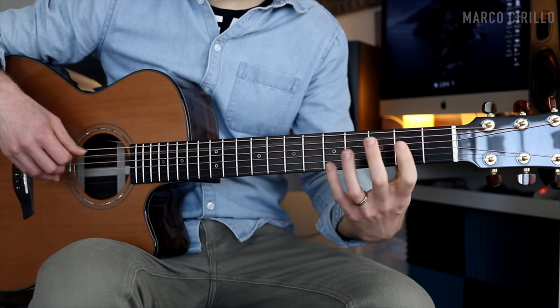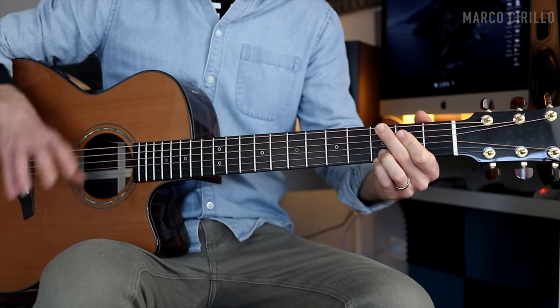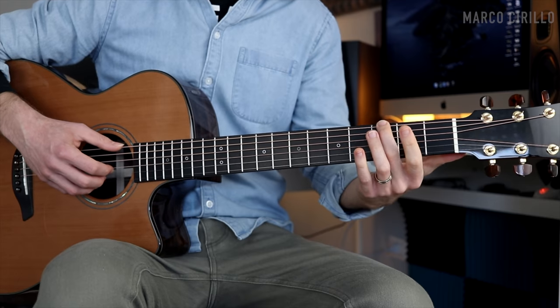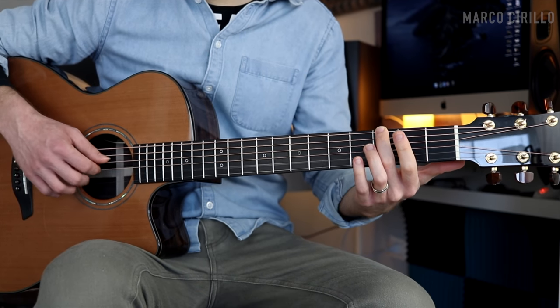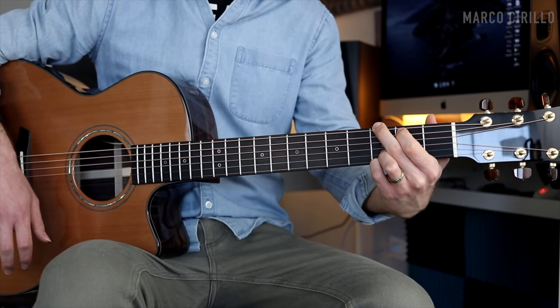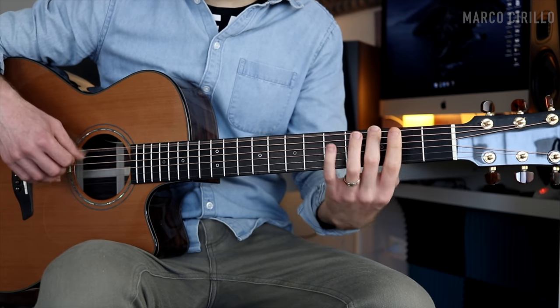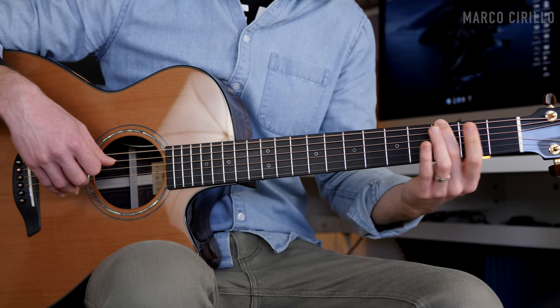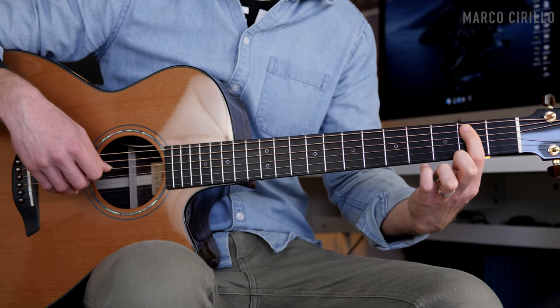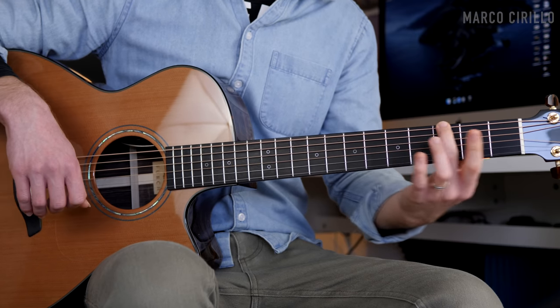The next chord is the G major — super simple. We just do half arpeggio, then put down the G major chord and strum the strings. The melody goes: low E string fret number three, A string open, two, open, four, two, open, and we finish with the low E string fret number three.